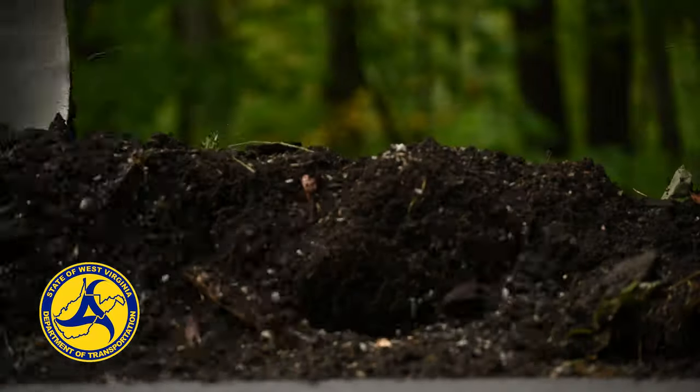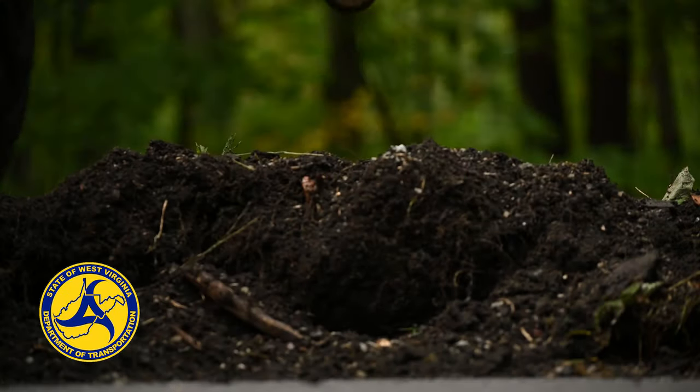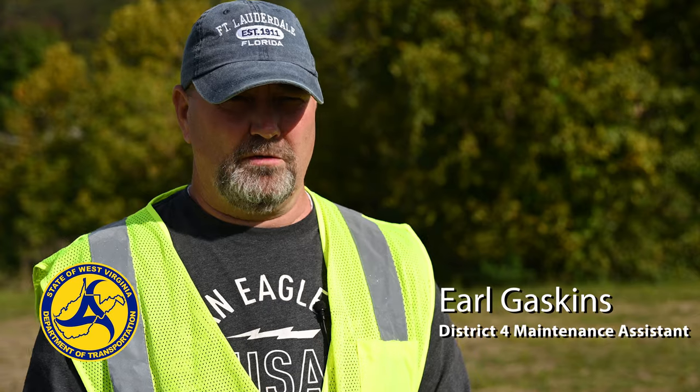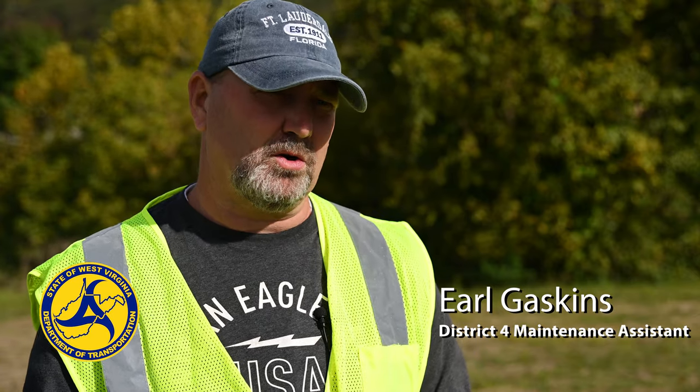Ditch line shoulders are an integral part of our road system. Typically people think of just the paved area — they don't realize that we have a right-of-way, and that right-of-way is for maintaining our shoulders and our ditches. If you don't have that ditch line opened up and the water flowing, water starts to pool and weakens the subgrade underneath the roadway.